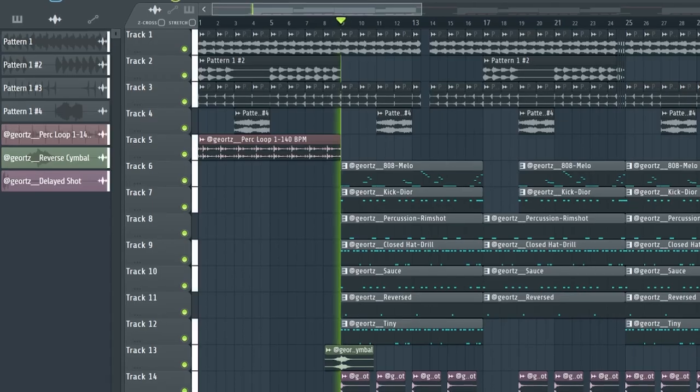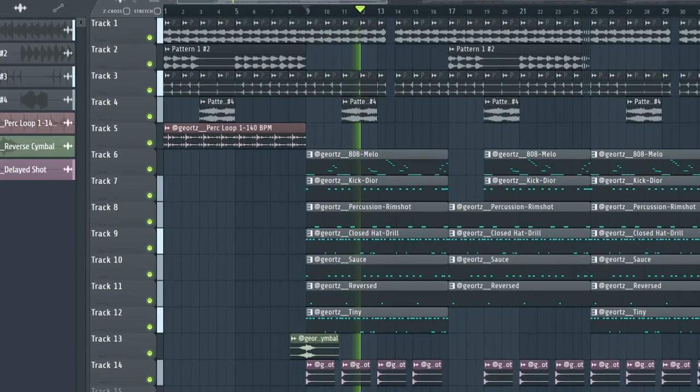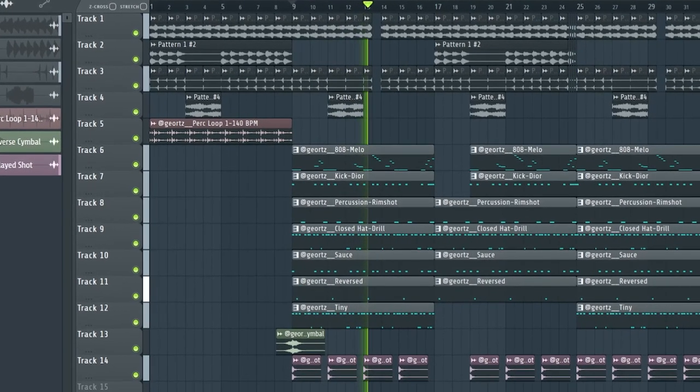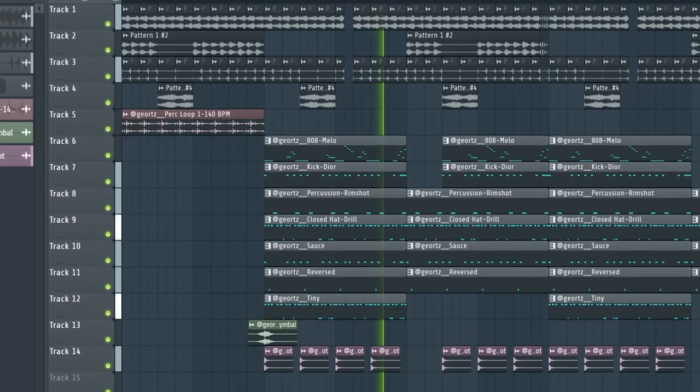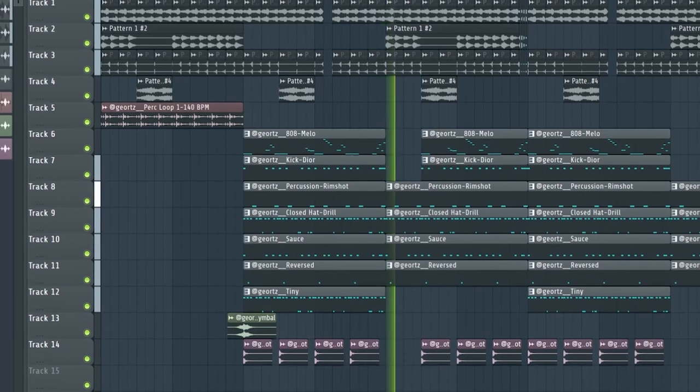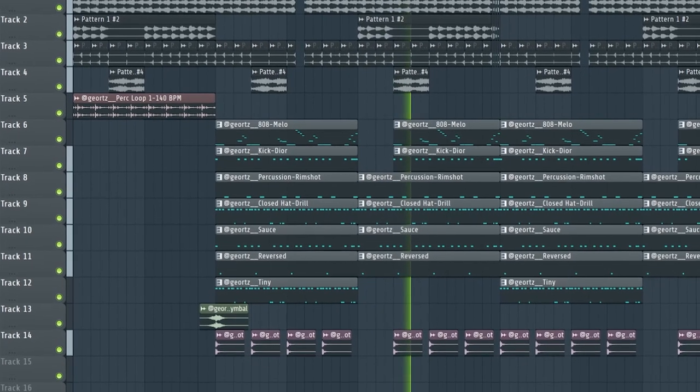Today I'm gonna share with you the best free VST you will ever use, plus free presets, percussion loops, and melody MIDI to make hard beats. I'm also gonna show you how I used all of that to make this hard drill beat.